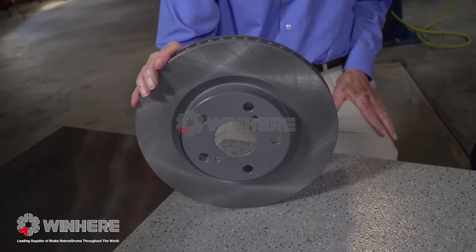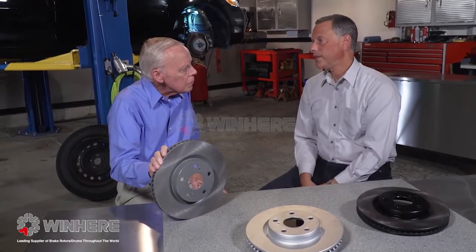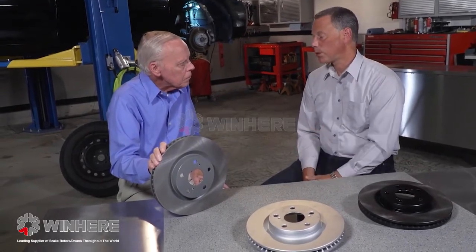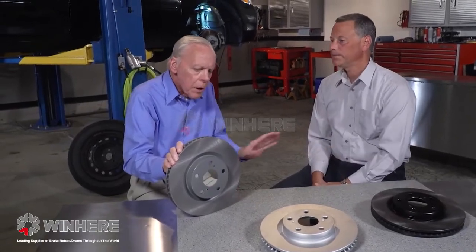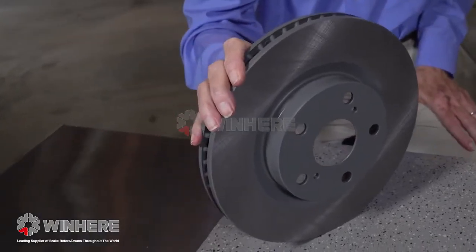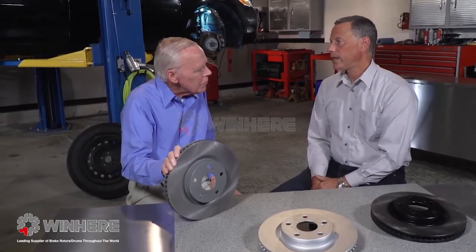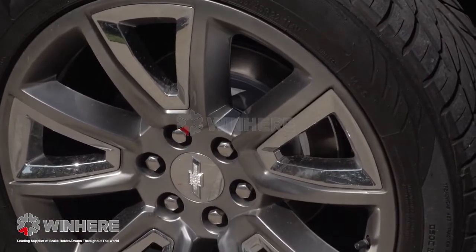Right there in your hand, Jim, you're holding our standard G3000 metallurgy rotor. That rotor is going to fit the OE application in fit, form, and function. It's also coated on the hat and the edge of the cooling vanes. Most modern vehicles nowadays have large open wheels — you can see everything behind that wheel — and salt used on roads in wintertime, high humidity, or salt by the ocean will cause that to rust. We want to keep it looking nice as long as possible.